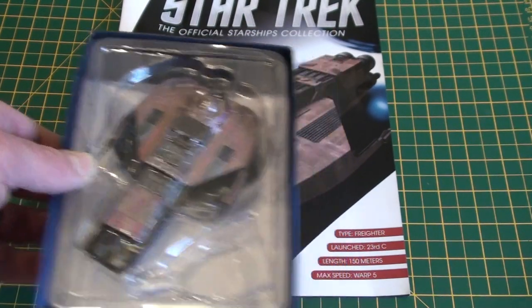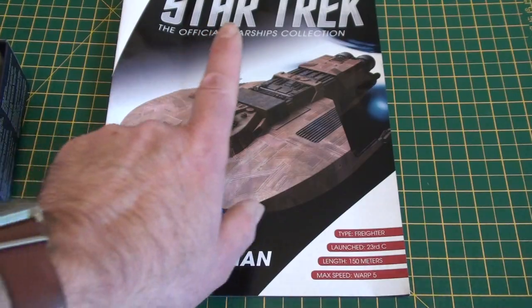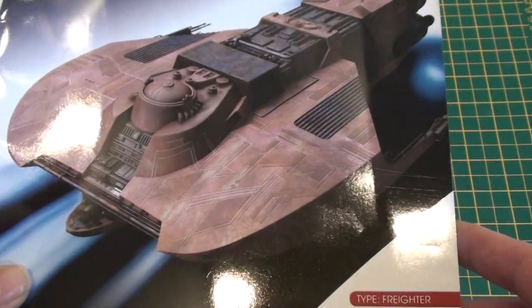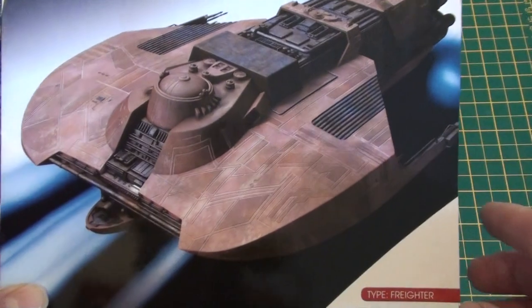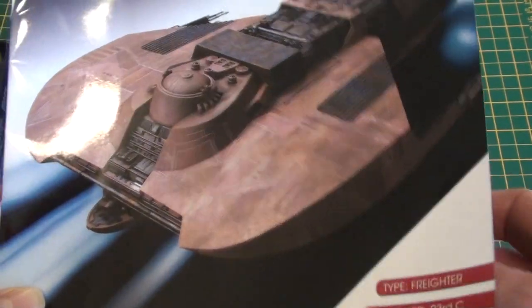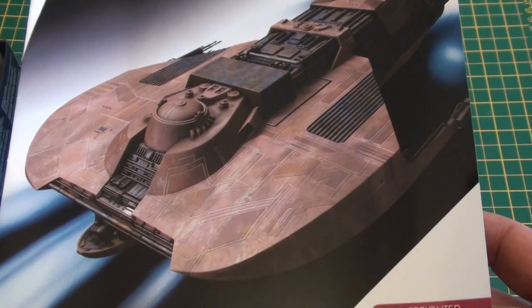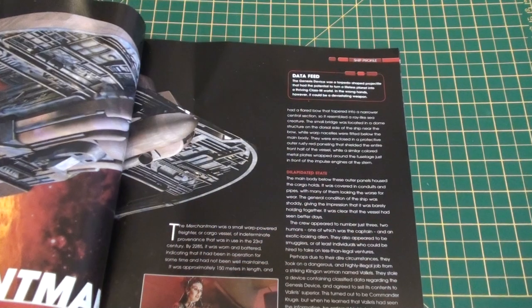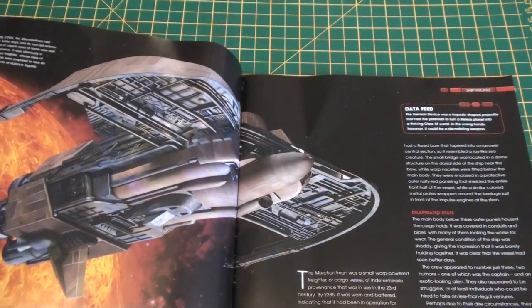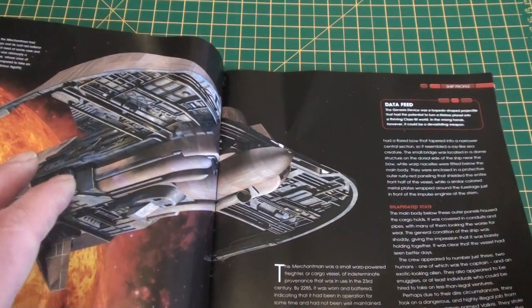I know the filming miniature — by the way, I haven't looked in this magazine yet and I haven't opened the model yet — I know from shots of the filming miniature that it would be a bit of a challenge to repaint, because this Merchantman ship is actually a shade of pink. I used to have the little Games Workshop one and I remember that was a heck of a job to try and get a pink that didn't look pink, if you know what I mean. So I thought the challenge is going to be repainting it.